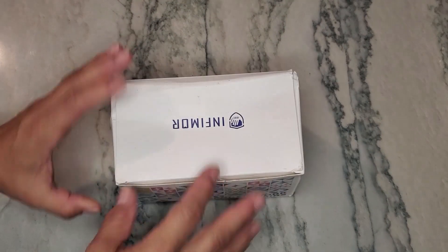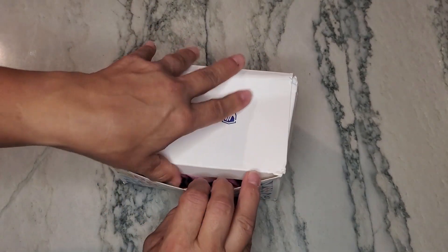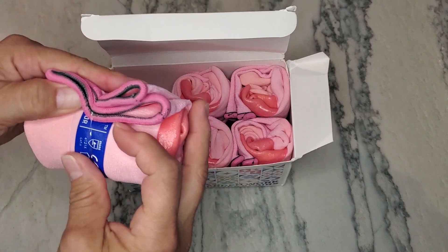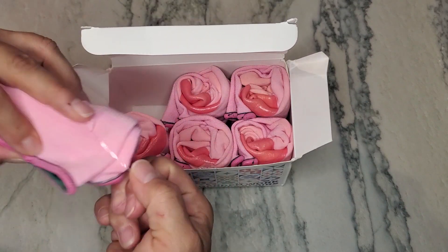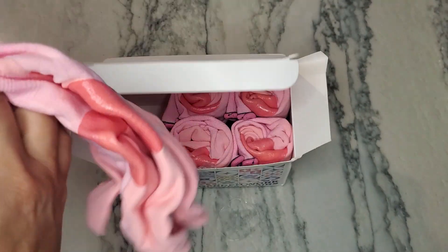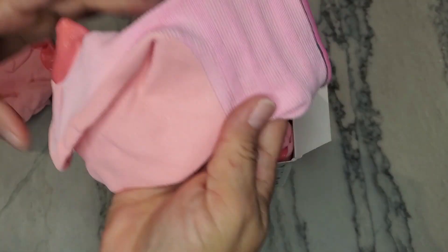So this is a six-pack of garden work gloves. These are extra large in size. They're a little bit bigger than what I actually wear, but they do come in several different sizes. I just want to go ahead and kind of show them to you.